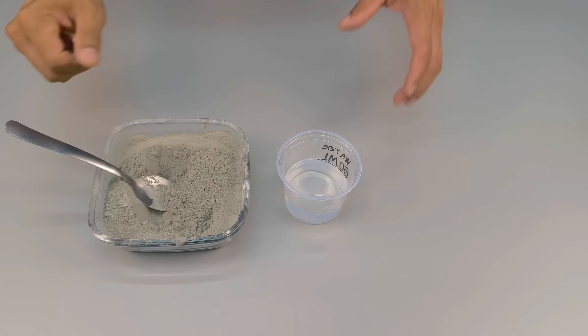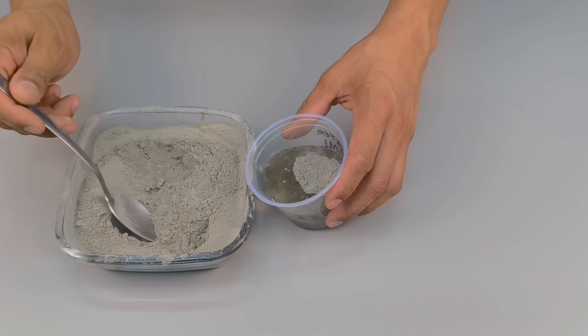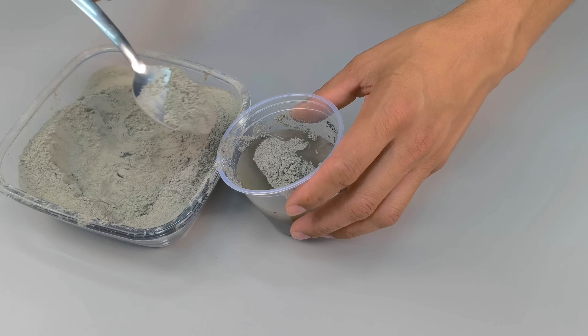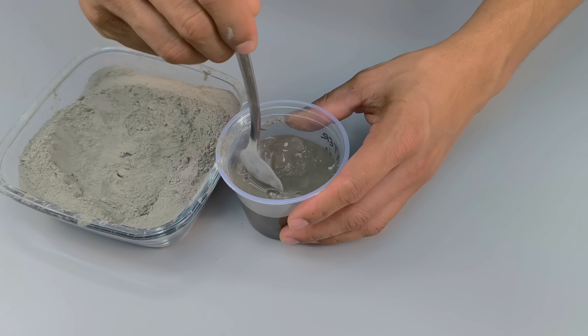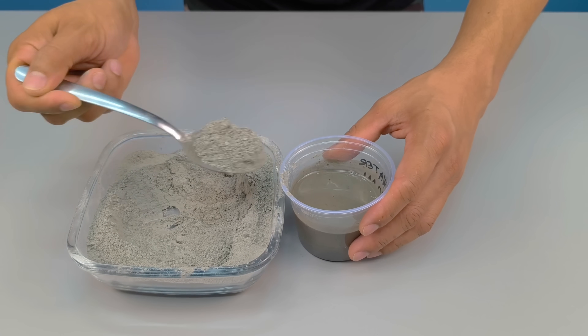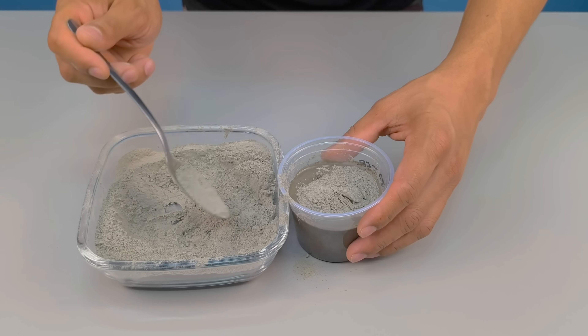Next comes the cement, but here's a crucial step: don't pour the cement directly onto the glaze. First, dissolve the cement in water. Add it gradually and stir patiently. The more homogeneous this paste, the better the final result will be — no lumps, no dry dust. Only when it's completely dissolved will you understand the reason for this technique.